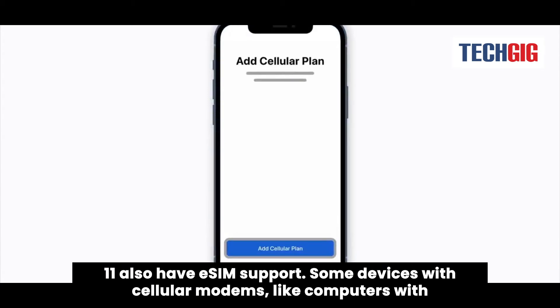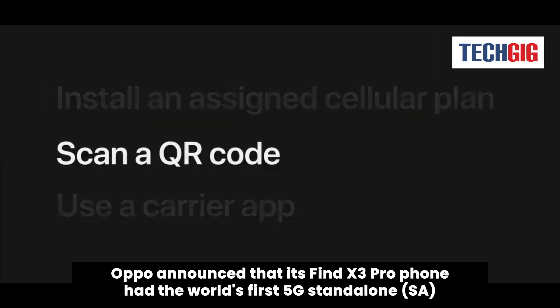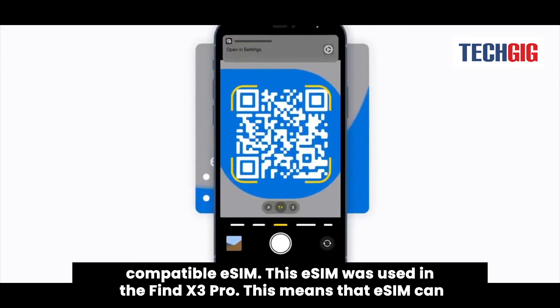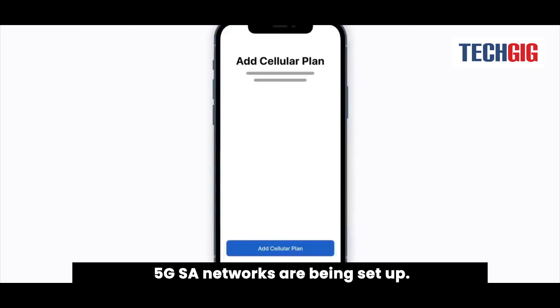Some devices with cellular modems, like computers with Snapdragon processors, can use eSIM instead of a traditional nano SIM. Oppo announced that its Find X3 Pro phone had the world's first 5G standalone SA-compatible eSIM. This means that eSIM can now support the latest 5G networking standards. Around the world, lower latency 5G SA networks are being set up.